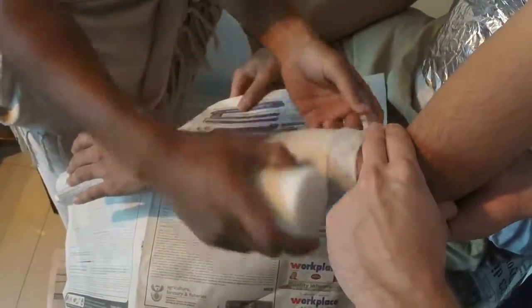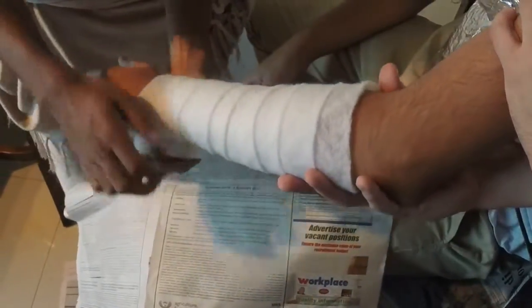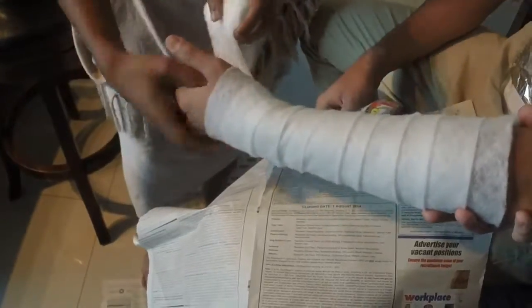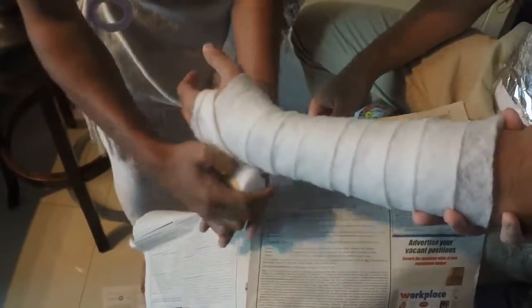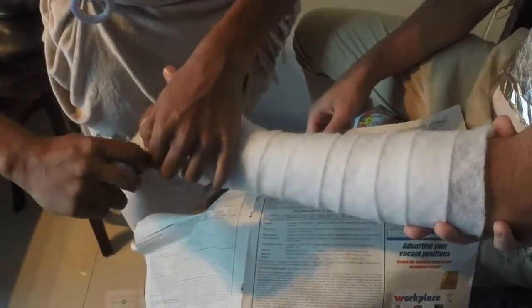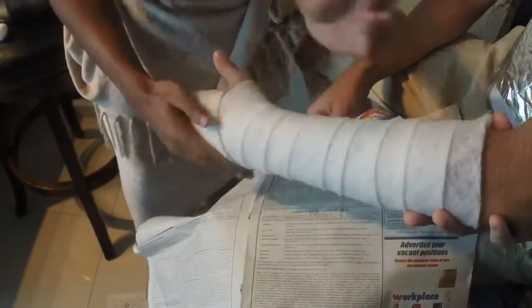It's important to start two centimetres below the elbow joint when applying the felt band for a below-elbow cast. The felt band should be applied in a 50-50 overlap fashion, as demonstrated in the video. Approximately one to two layers should provide sufficient padding, and it's important to take care to pad the bony prominences as well.